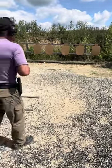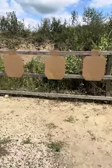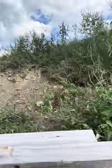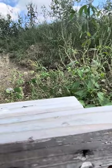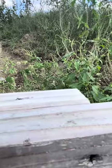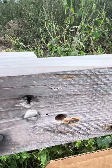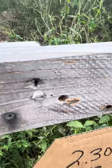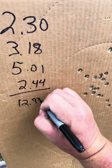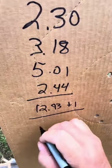Could've been better, could've been worse. Let's see — you've got those times written on your arm? Yep. Let's do the math here: 3:18 plus 2:30 plus 5:01 plus 2:44 — that's 12:93 plus 1, equals 13:93. I'll take that. I think my best ever is an 11 with a 9mm.